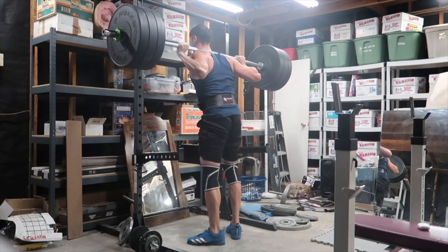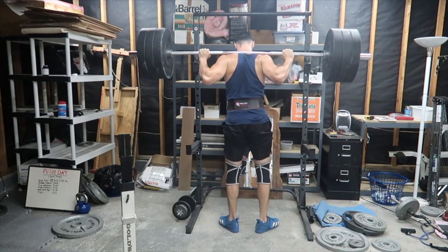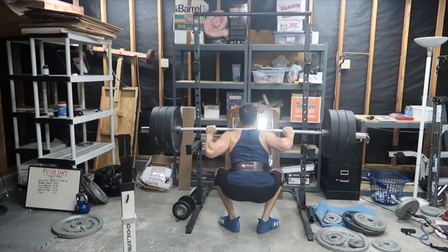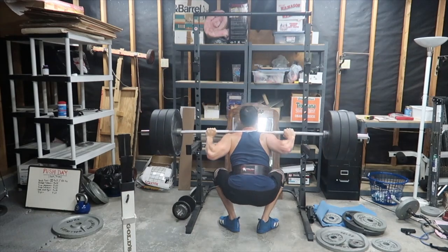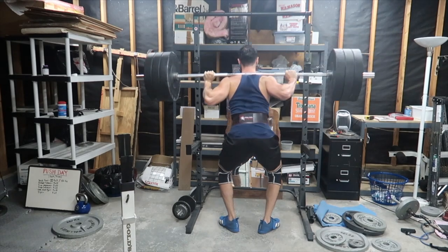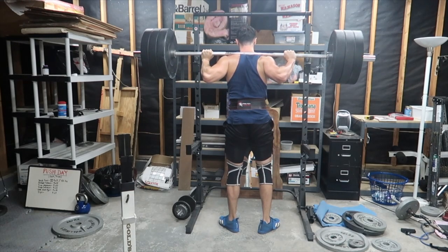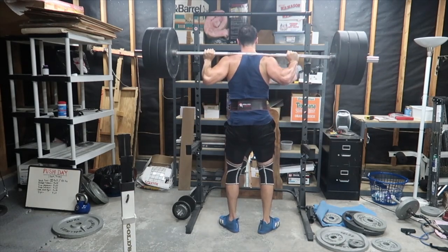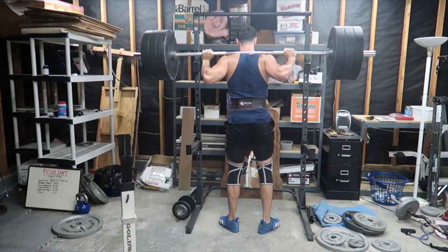And not just any squatting, but narrow stance squatting. We're going to call this type of squat a bodybuilding squat. Back in the golden era, you would see Tom Platz — who has massive quads — doing very narrow squats, and I believe that is part of the reason why he grew his legs the way he did. Because in a powerlifting squat, where my feet would be a little bit wider, I would go to parallel or a little beyond. But in a narrow stance squat, you are forced to have a lot more mobility and also forced to go down a lot lower.